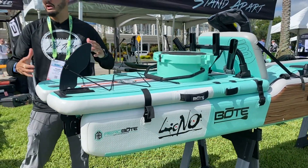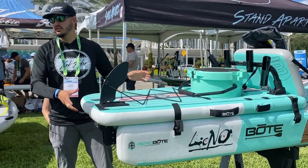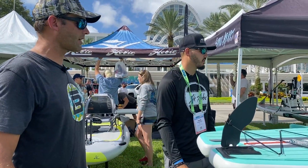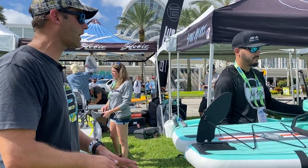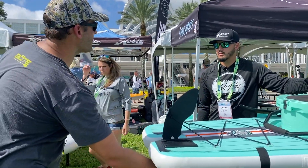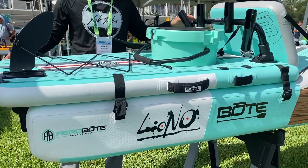You can almost make it whatever you want for the day. If you want an easy day on the water, pop the deck off, take the rudder system off if you want, and just use the pieces you need. If you want to keep the rudder system on, we have a bungee tie-down on the mounts so you can keep the rudder on and still do the pedal drive.